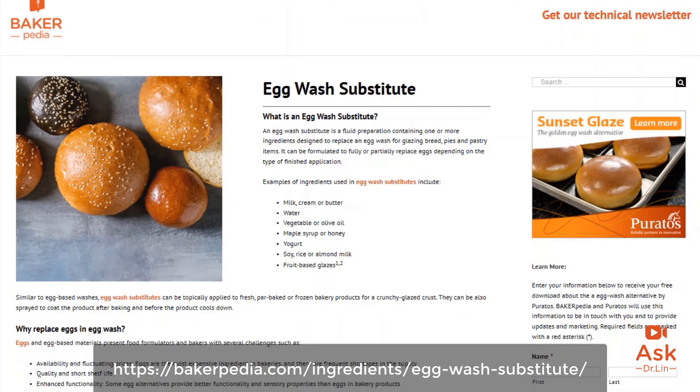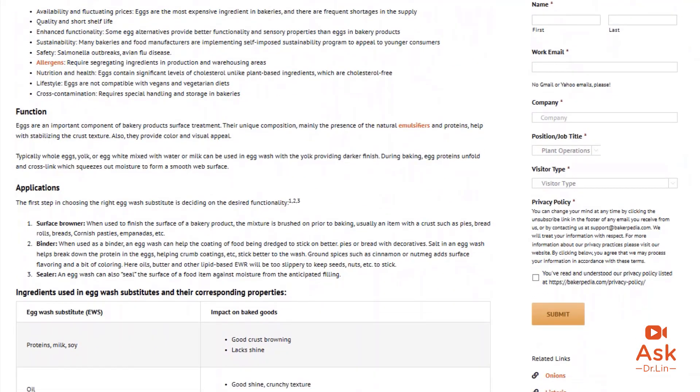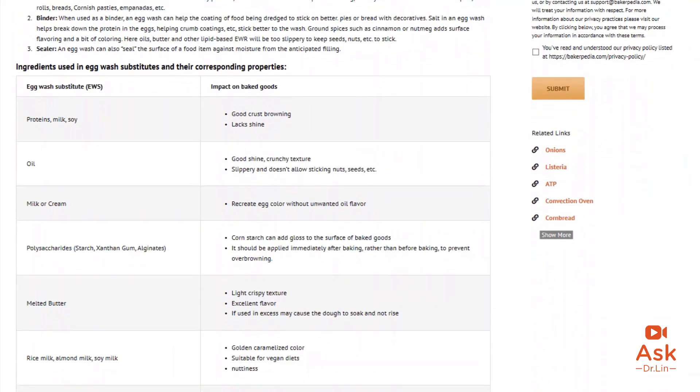Tip four: egg wash. A shiny surface is essential to the brioche. Traditional bakers take a raw egg, beat it up, and brush it on the surface of the bread before baking. While this is fine at the wholesale level, it is not food safe at the industrial level. Spraying bread pans with egg wash prior to baking creates residues on the pans, reducing their lifespan. Therefore, most bakers spray the egg wash after the oven and after the product has been de-panned. To do this, an eggless egg wash is frequently used. You can use egg wash substitutes to create an eggless egg wash, or reach out to Piratos and obtain a sample of their sunset glaze.